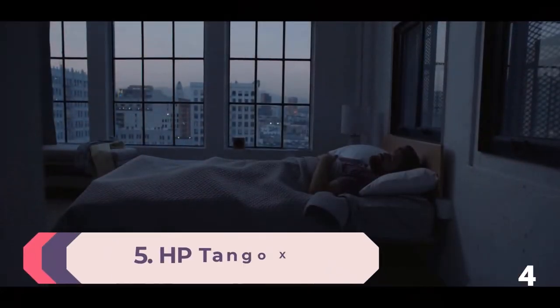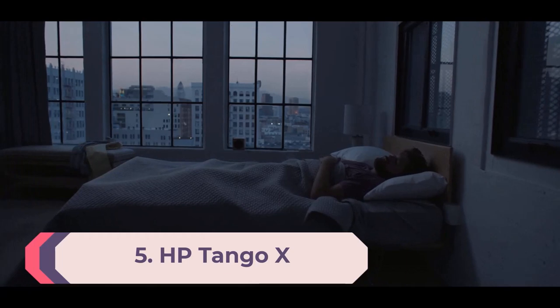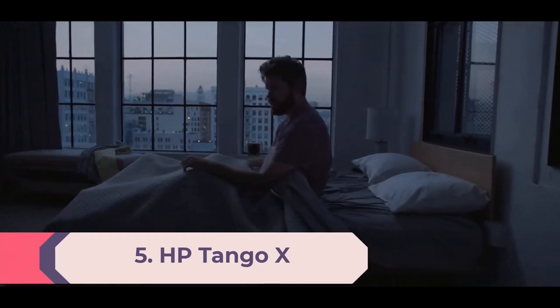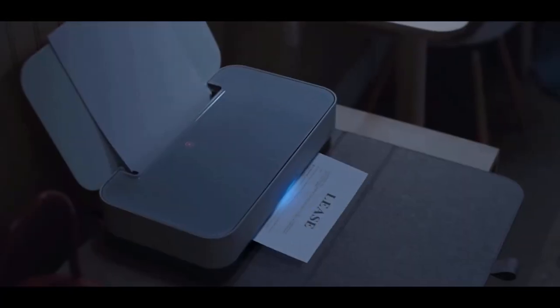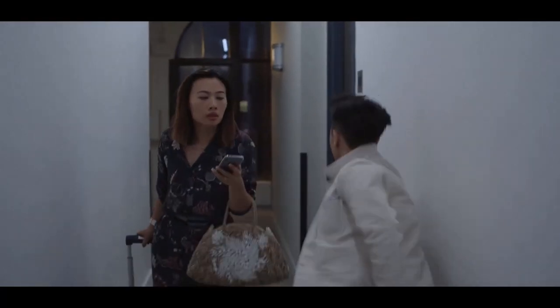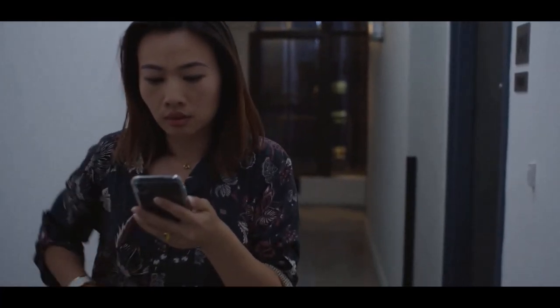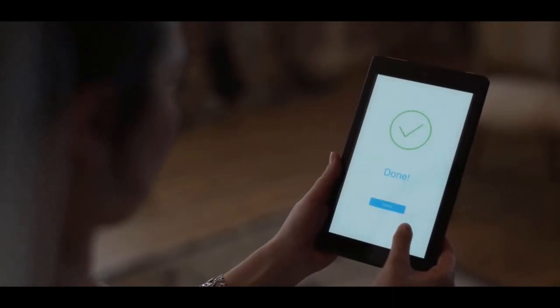Number 5: HP Tango X. The HP Tango X is a small printer made for home use and portability. It's lightweight compared to most desktop models, at just 7.5 pounds — less than a pound heavier than the HP OfficeJet 250. This printer has no USB port; it is wireless only. But unlike other portable printers, the Tango X does not offer the option of a battery.